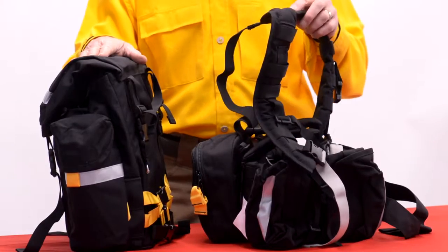Hi, my name's Alex. I'm the founder of True North and I'm here to show you how to attach our GoPack to our spiderweb gear.